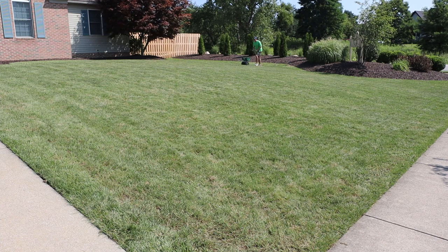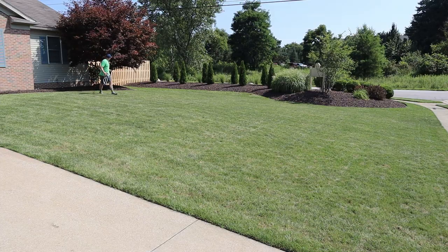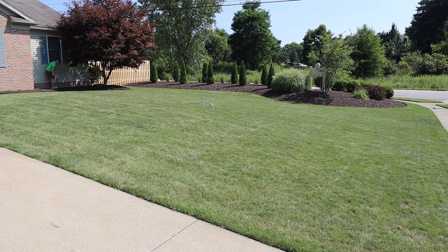As soon as the seed was on the lawn, I got the sprinkler out and watered for about a half hour. Then I came back every night and every morning and ran the sprinkler for about 20 minutes each time to make sure the lawn was getting enough water.